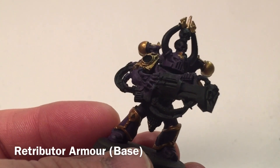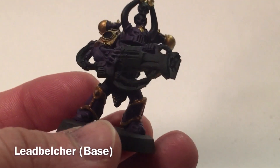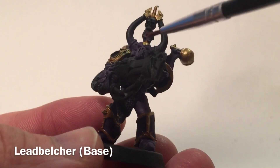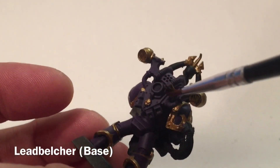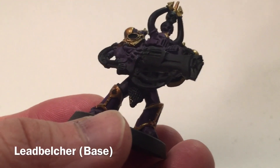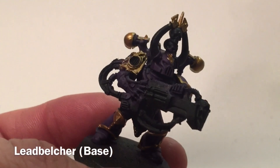Before we do the wash, we may as well do the metallics because they'll get the same wash. We're going to take Lead Belcher and start going over the sonic weaponry as well as all of the tubes, cabling, and the rest of the trim on the backpack. We'll do everything that goes metallic with Lead Belcher now, including the chain mail, then meet back here and start looking at washes.